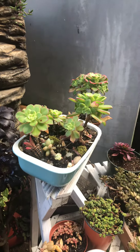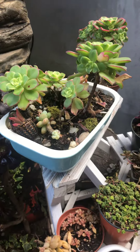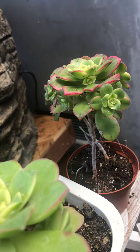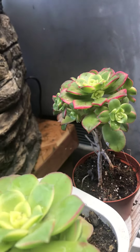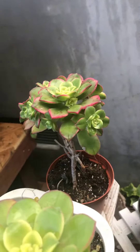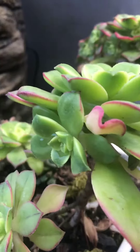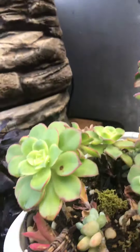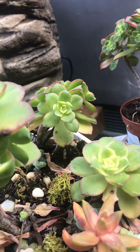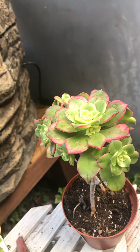Aeoniums go dormant, and this time of year they're coming out of dormancy. What they end up doing is they divide and make pups. Pups are babies — as you can see from this Aeonium right here, she's got babies. If you just plant them with their stem they will pull up pups at one time or another and keep on giving you more and more, as you can see. They're very easy to take care of and so pretty in the succulent family.